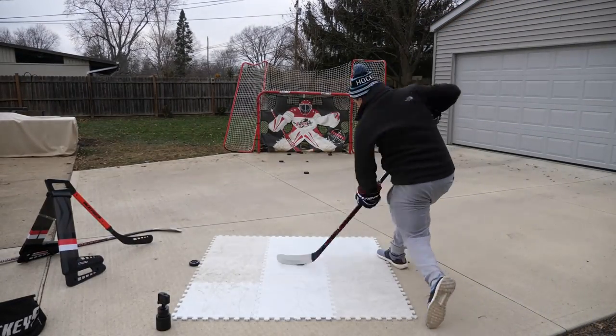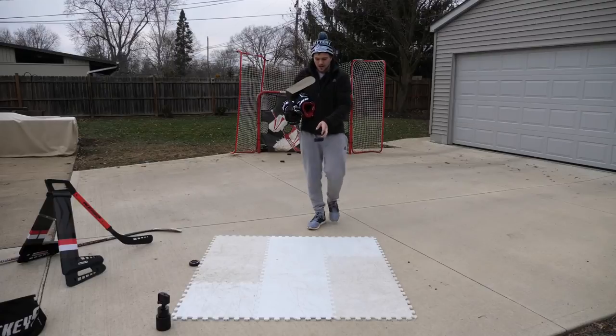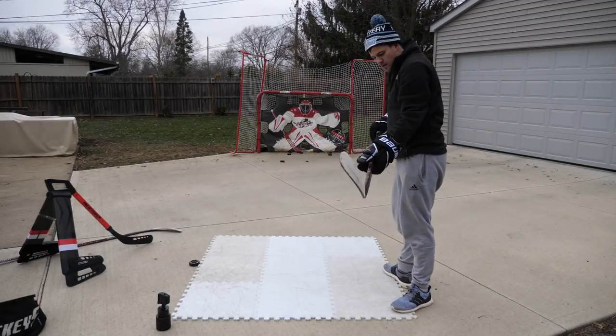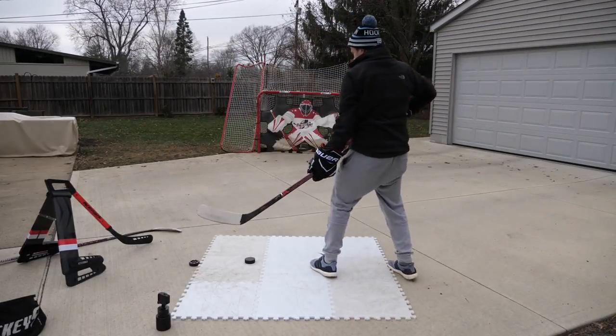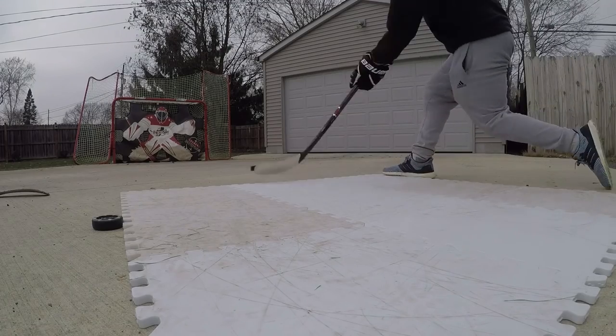Has this been the key all along to having a good slap shot? That actually felt pretty insane — top left, holy! First impressions on the twig: I think I really do like the mid flex kick point you get in the 1N. It's confusing because this is painted as the 1x Light, but my shots were hitting corners with a nice quick release. The blade felt really similar to what I've been using — it might honestly be exactly the same.